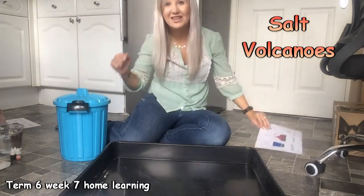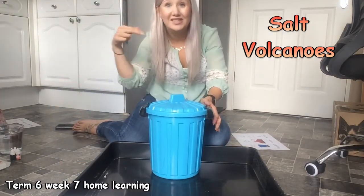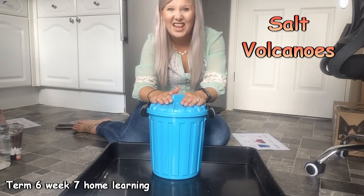First, it's bucket time. I know you can sing along with me at home. Are you ready? Let's go.